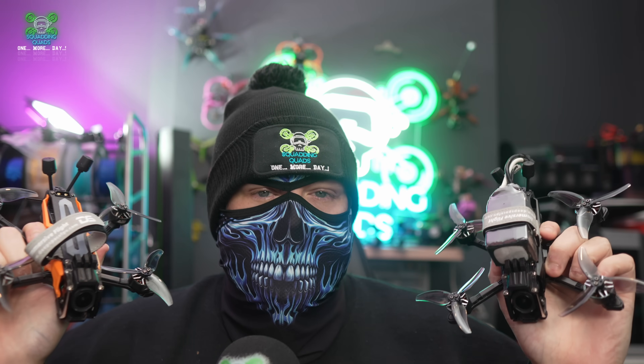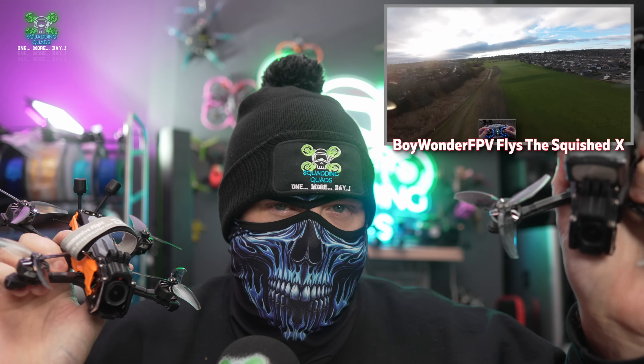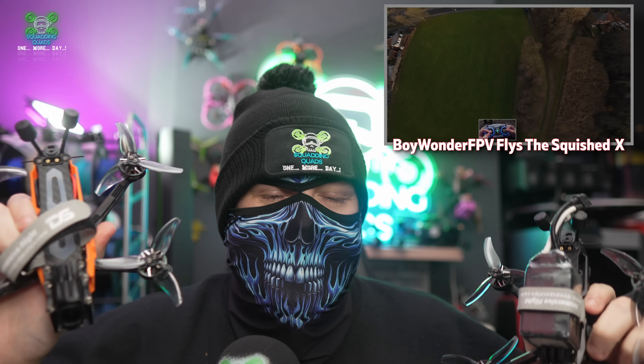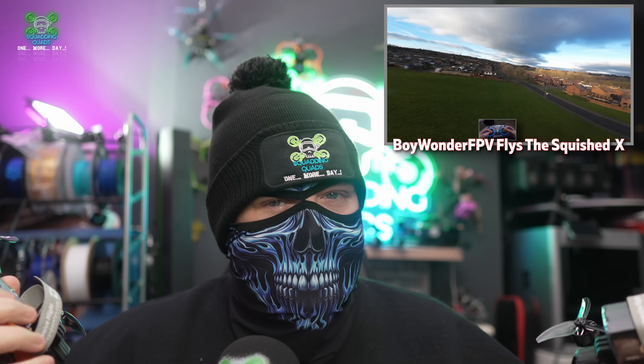So the Deep Space Seeker 35 comes in two frame geometries: you've got Squished X, and you've got Dead Cat. And you might be thinking to yourself, well, it's the same thing, isn't it? And you'd be completely wrong.